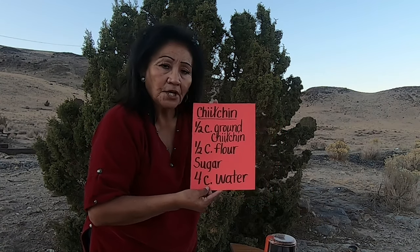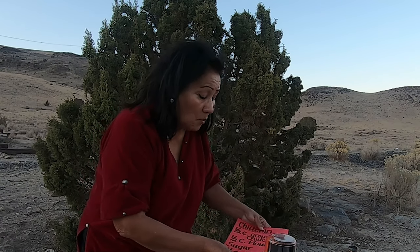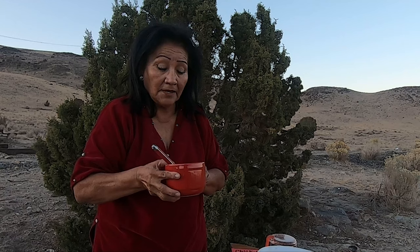We have finished the pudding. This is the recipe — Navajo Grandma, let's try this!